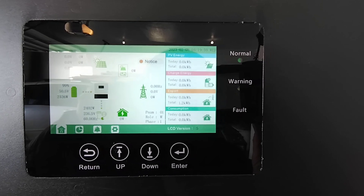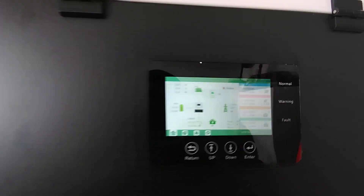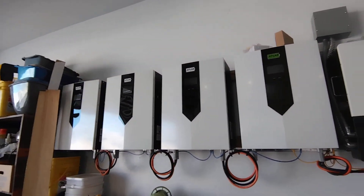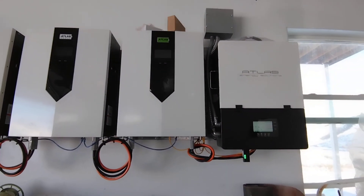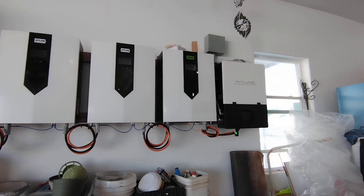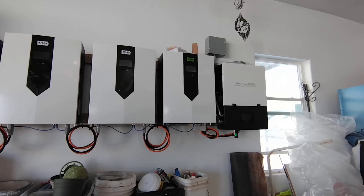Now we are on battery power — 2,000 watts on the load, and the battery is taking up the system. The way we have this set up, we've got one 12K and she's got four 10-kilowatt Atlas batteries. Right now her SolarEdge, which is AC coupled, should turn on in 10 or 15 minutes. The battery is just going to take up the loads until that happens.